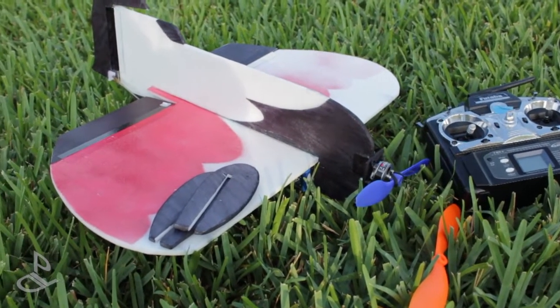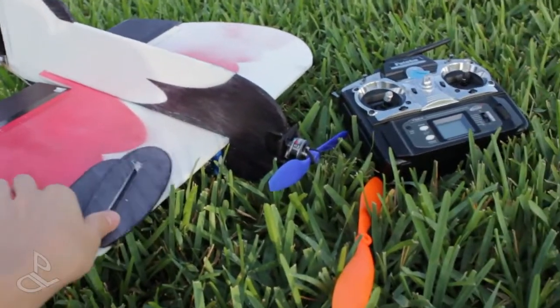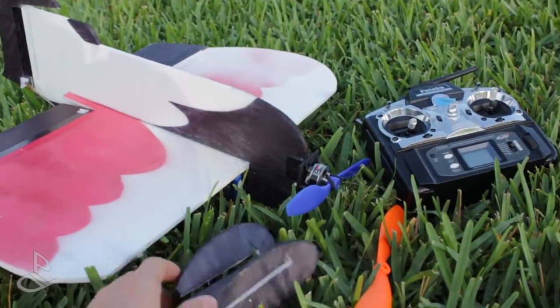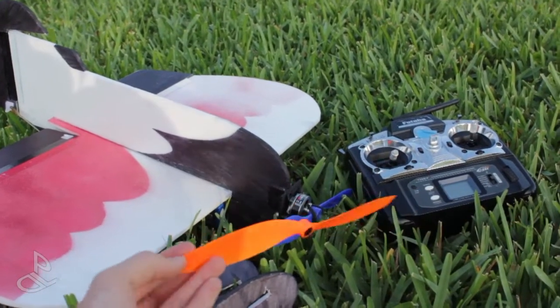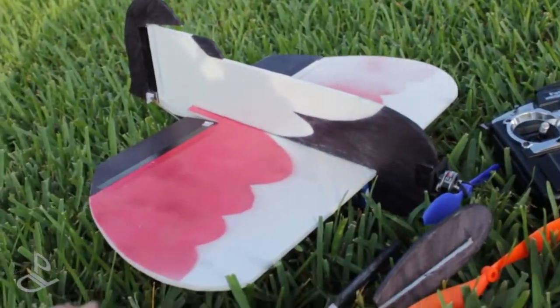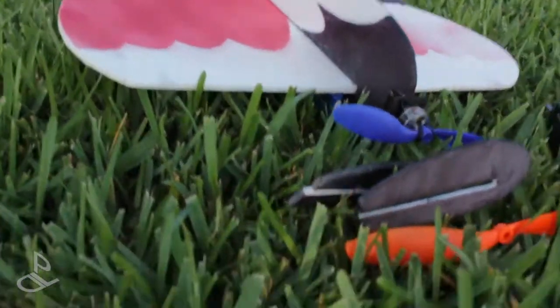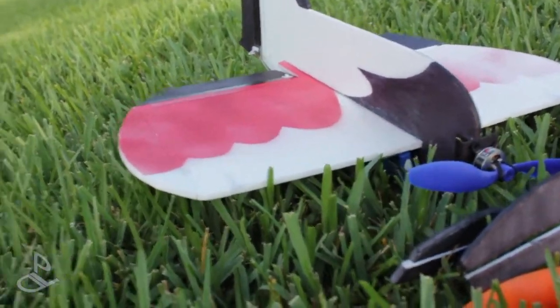I'm going to be flying the DL Gibby with the 8x4.5 prop without the wing fences, and then afterwards I'll put them on and fly. Then I'll switch to a 10-size prop and fly with and without the wing fences. One last change I made to the airplane: I added the dihedral again, but just a very small amount.